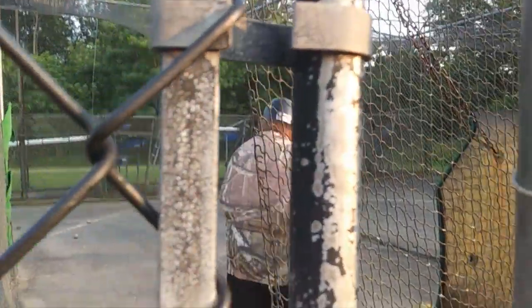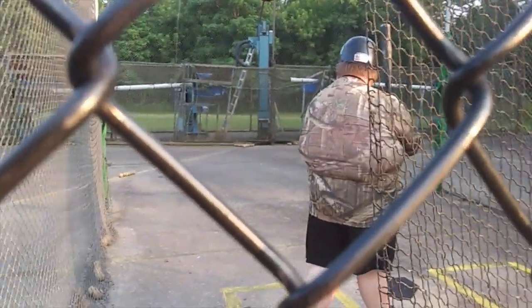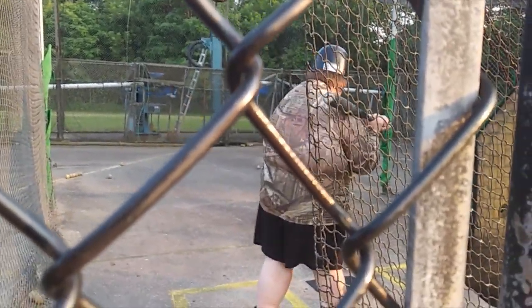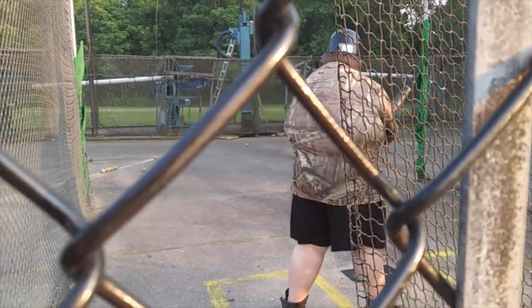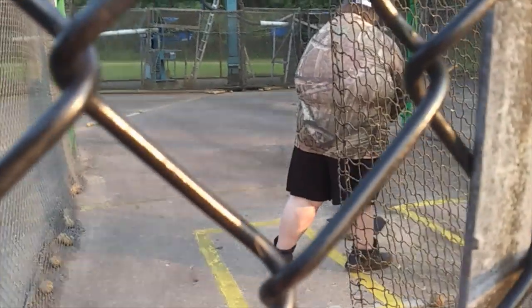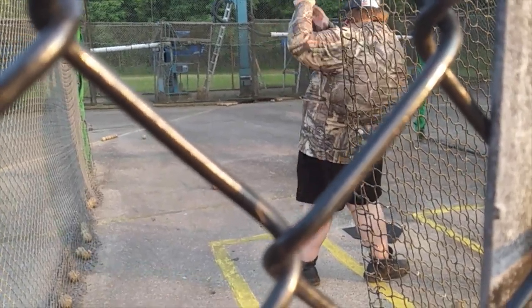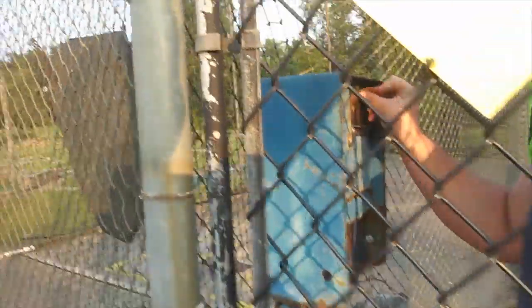Fatty's here at the batting cages. Got his neighbor in there taking swings. It pitches a little wild so be careful. Swing a little earlier — a little bit earlier. There you go. Here he goes, he's putting in the coins.